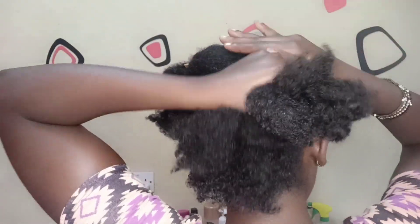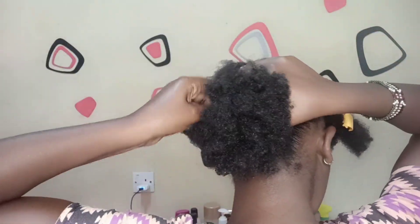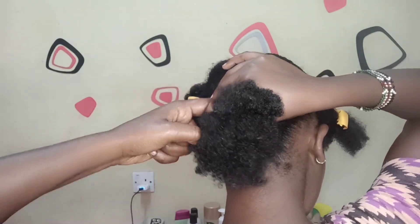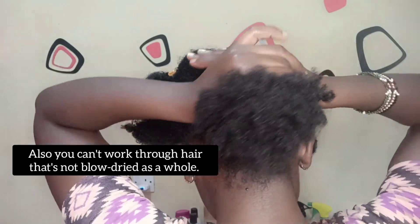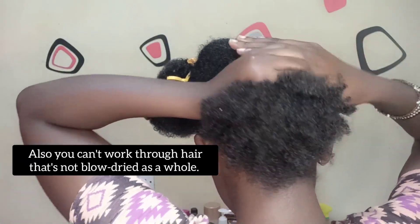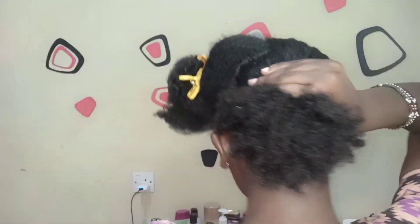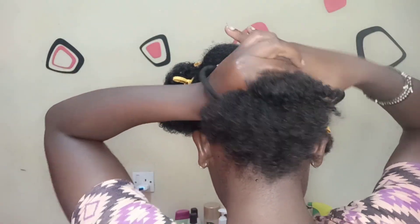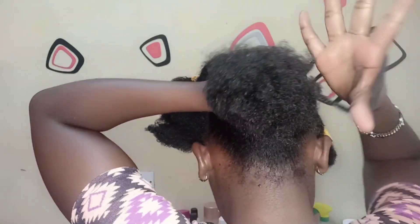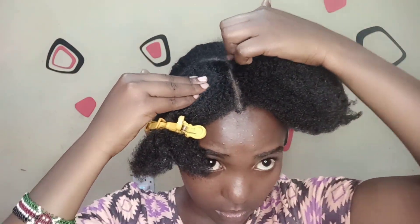You definitely want to work in sections because working with your whole head of hair at once will give you a much harder time. I really do like to work in sections because it makes everything so much easier. It also gives your bun more volume, because everything is slicked down — no hair hanging out — and your hair will look better at the end.